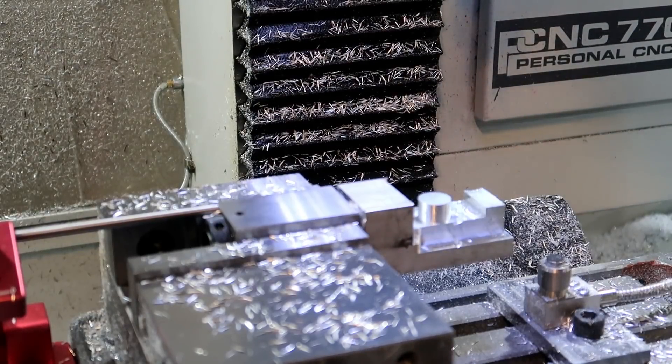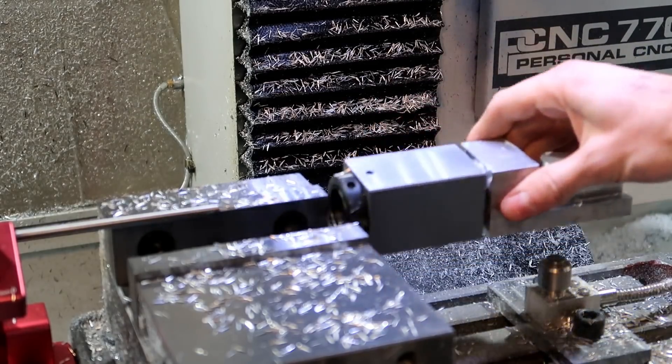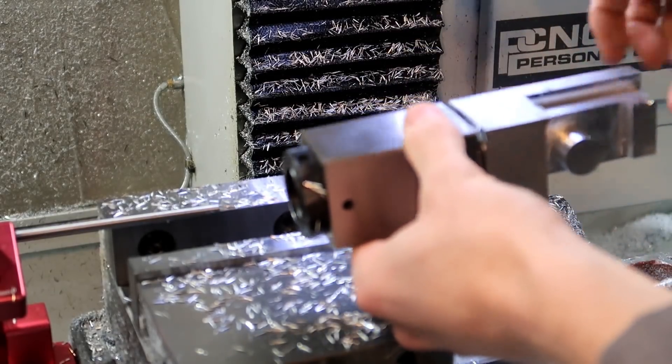I have to take this thing out, flip it 90 degrees, and then we'll do this side.